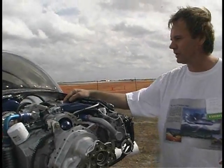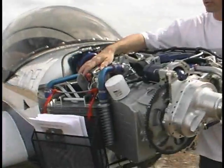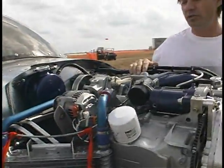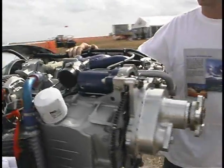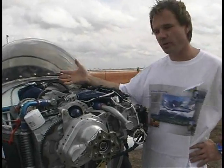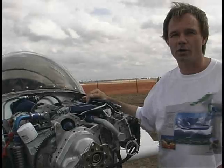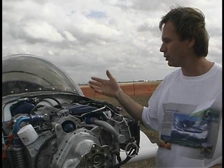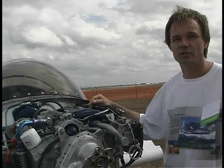How are we dealing with the generating system? We're using the same alternator that is very popular for a lot of engines in light sport — it's a 40-amp Nippondenso alternator, driven by a serpentine belt like the other accessories on the back of the engine. It's all done the same way as in the car, with a five-groove serpentine belt that rides on the crankshaft.